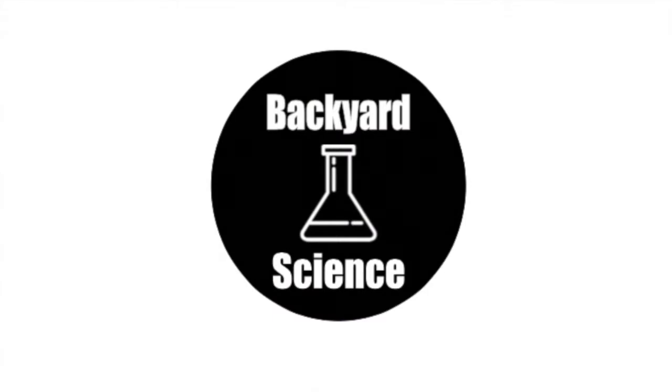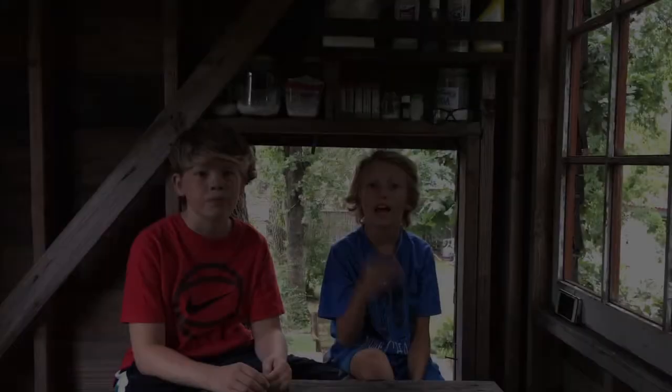Hey guys, we're back in the treehouse. And this is Backyard Science. Hey guys, today we have an awesome experiment for you.